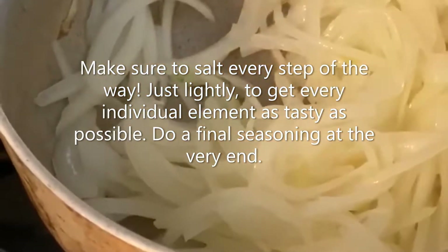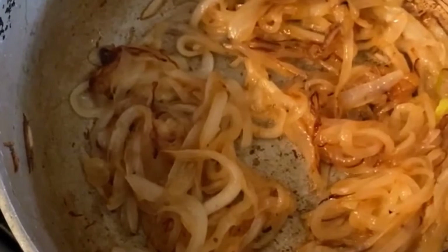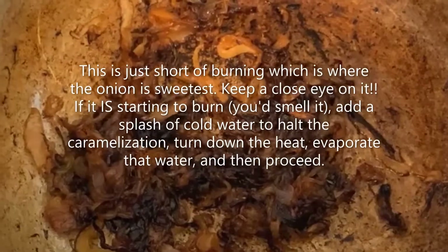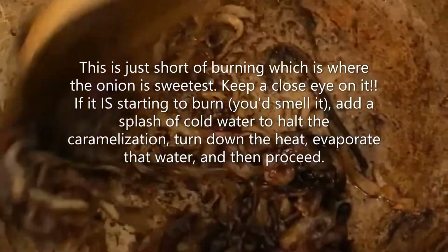I started these on medium-high, a little closer to high, to get them wilted down and start the browning process. But now I've turned it down to medium-low, a little closer to low, so that they brown slowly and thoroughly, because you really want to just fry these through.